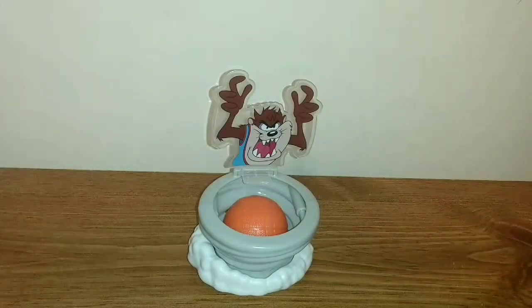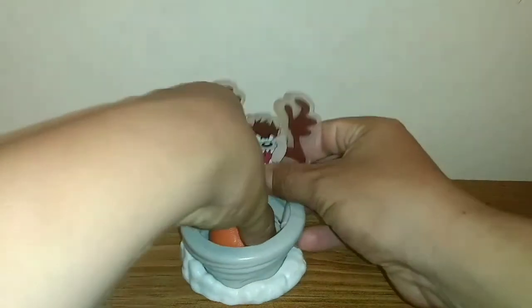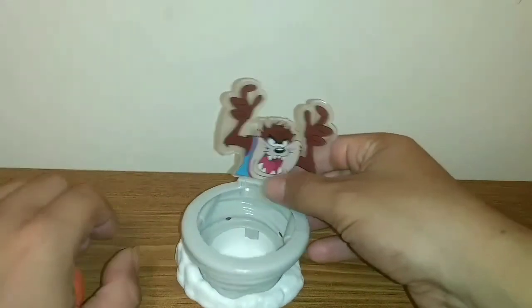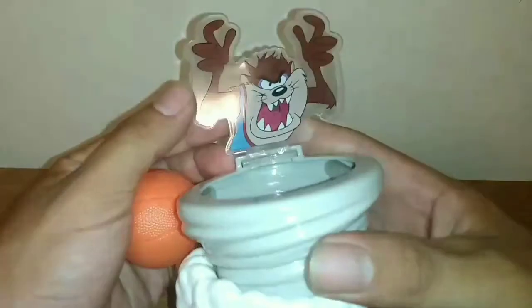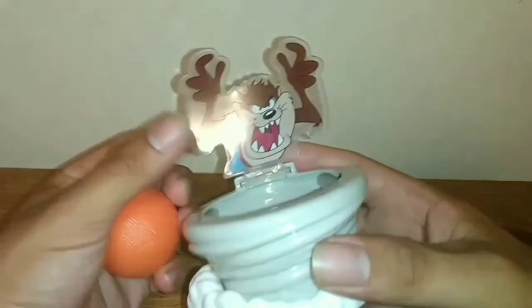Here is the Space Jam 2 A New Legacy McDonald's Toy for 2021, simply titled the Tasmanian Devil Toy. Let's take the basketball out and take a closer look at both of the two things, starting off with the Tasmanian Devil with the Cyclone.